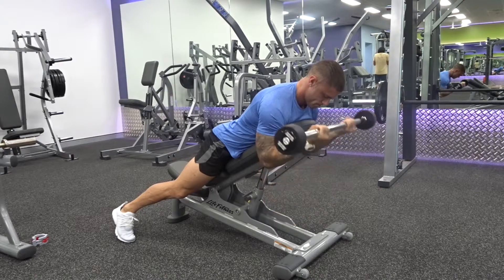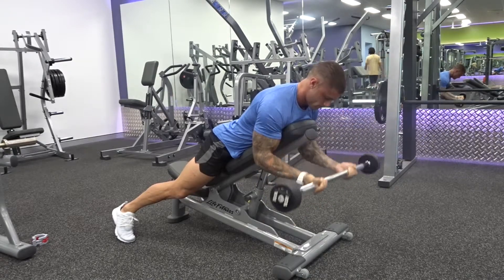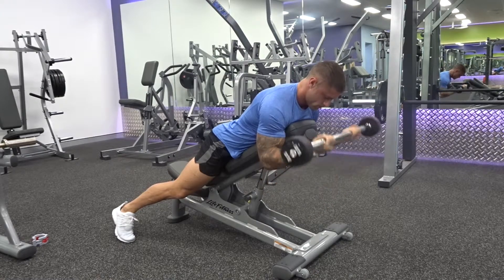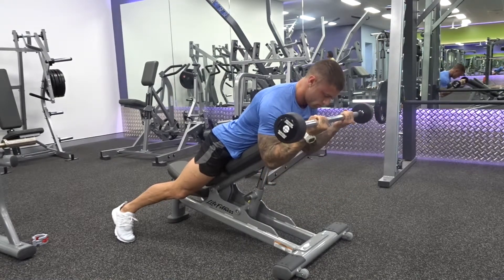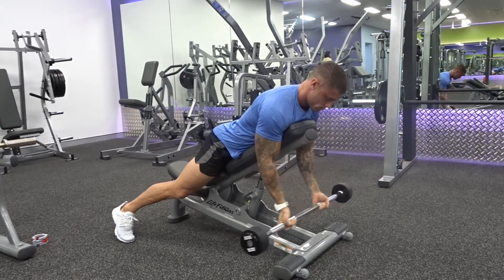What we wanna do is lock those elbows in place and just hinge from there. When we hit the top part of the movement, we wanna squeeze those biceps and activate them as hard as we can. Lower down nice and slow through the eccentric phase to a full lockout so you get that full stretch throughout the long head, and then bring it back to the top and squeeze.